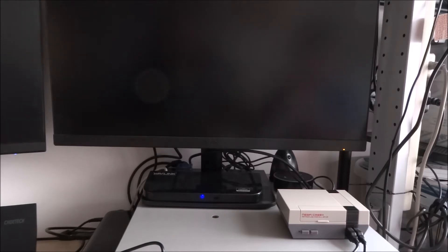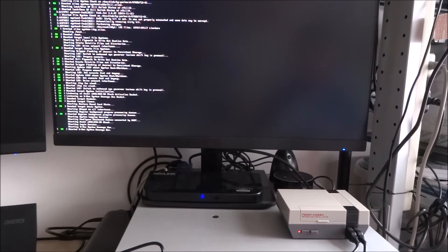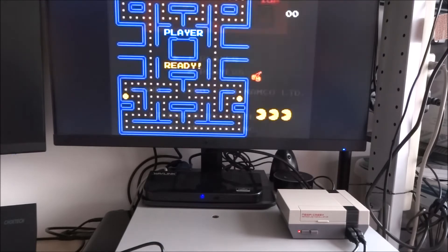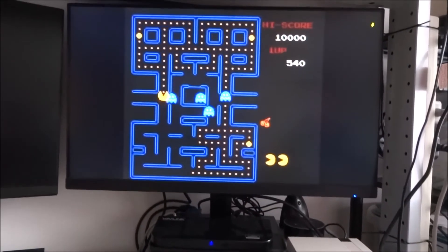We've adjusted the configuration to allow graceful power down to work, which is quite useful. Once you've finished playing, just hit the button, the script will run, and it will gracefully power down. Details on how to configure this are in the description below. Let's power it on - and if you listen carefully you can hear the fan running, a very subtle humming noise, not too bad.